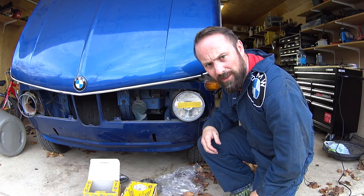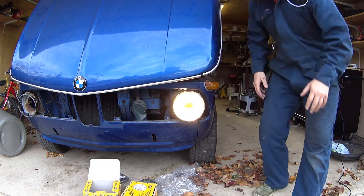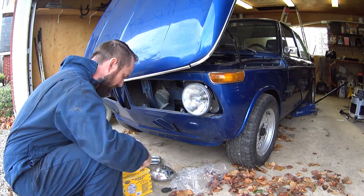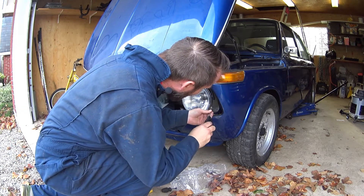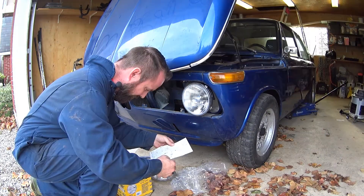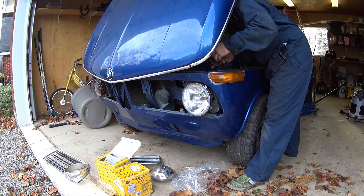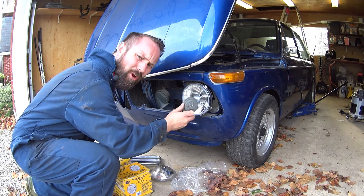Before I go and tighten everything up, I'm going to fire on the lights and see what happens. That looks good — right on. I forgot to put the little boot on, so I'll put it on now. It's installed — I think I can get it from behind, so I'll get everything tight and put this on. Should have followed the instructions — I'm sure they said something about the little boot. It's a little pain to get on in there. This doesn't seem to want to go on, so I'll try it on the other side and see what happens. If it works I'll take this one back out and flip it around.